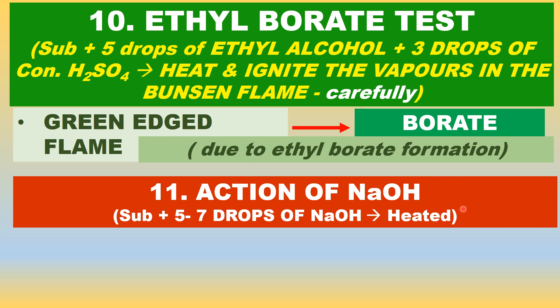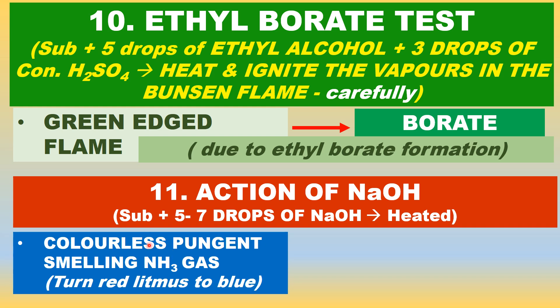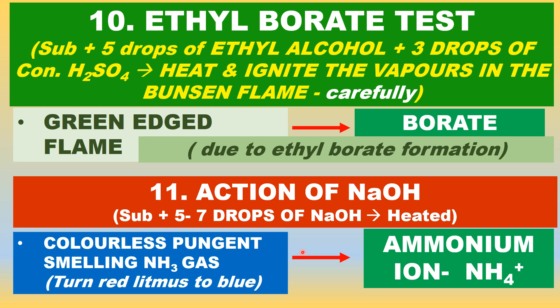Action of sodium hydroxide: take the substance in a test tube and add 5 to 7 drops of fairly concentrated sodium hydroxide and heat slowly. A colorless gas with a pungent, piercing smell is produced — that is ammonia gas. It indicates the presence of ammonium salt. Whenever ammonium salts are heated with sodium hydroxide, ammonia gas is given off. It turns red litmus paper blue because ammonia is a base.